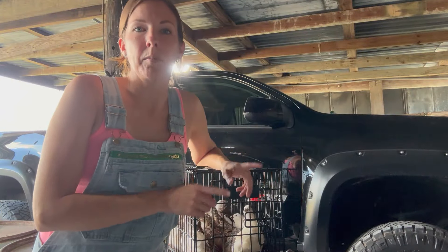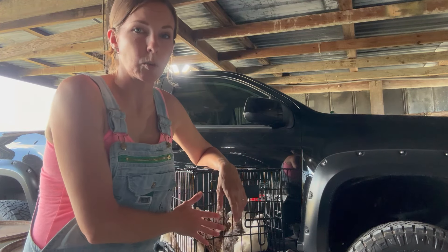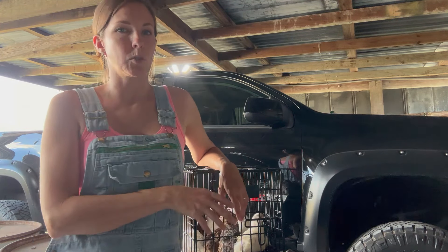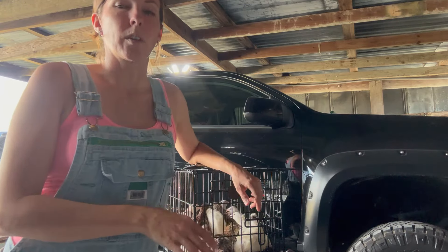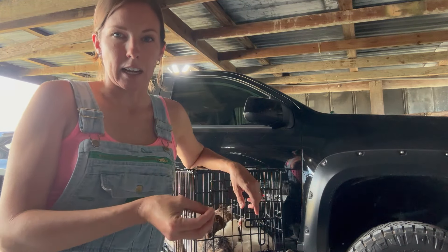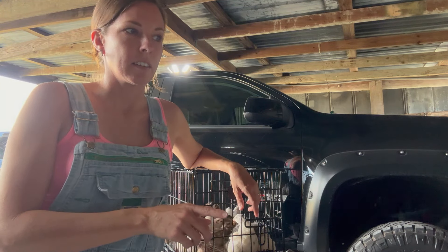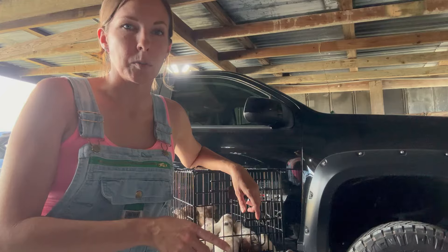Alright y'all, I'm here with Miriam and she's sorting through the quail for which ones she's going to keep as breeding stock and which ones are going to go. With quail, it takes 18 days to incubate and hatch, and then it's eight weeks until they're big enough to butcher.